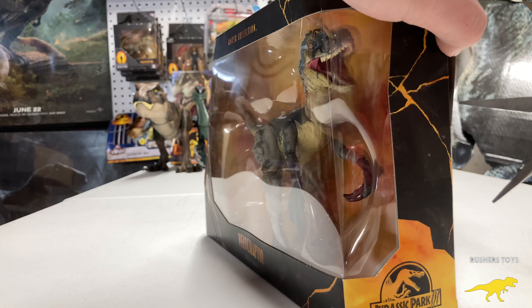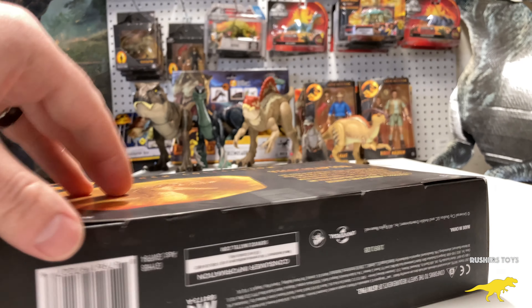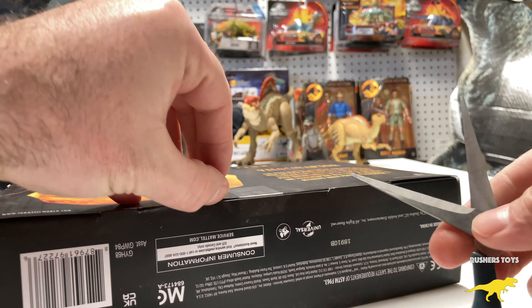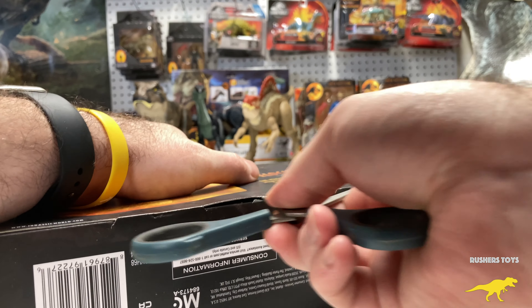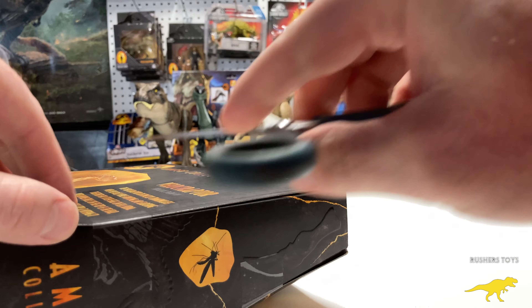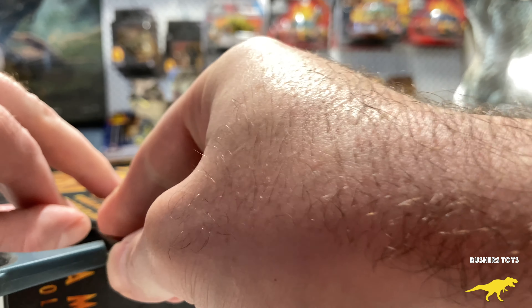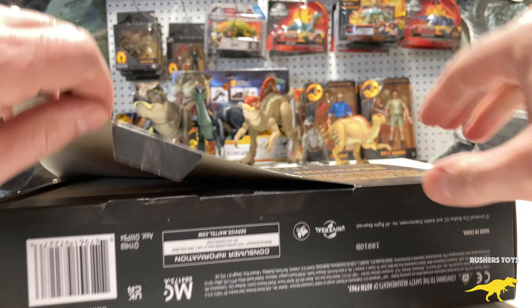I will be posting the links for this product in the description, so if you're still needing to add this to your collection the link will be in there. I'm just excited to see what this guy looks like out of the package.